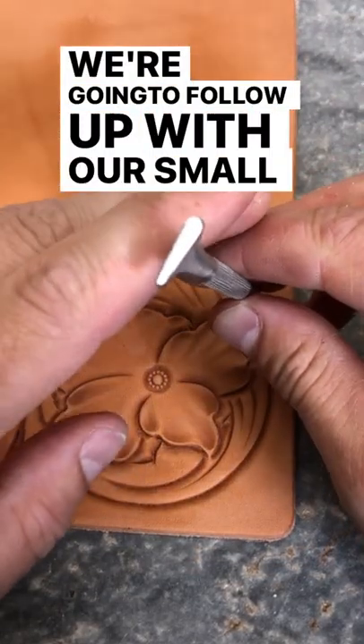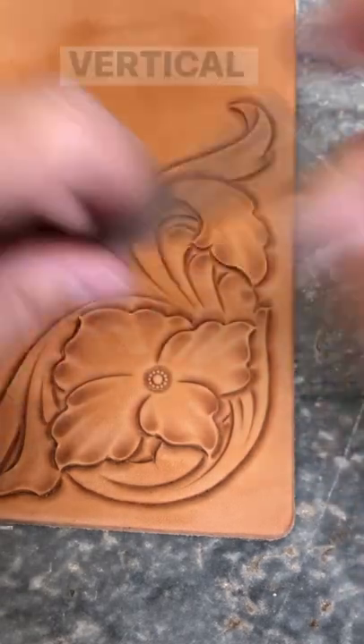We're going to follow up with our small thumbprint — our vertical line thumbprint.